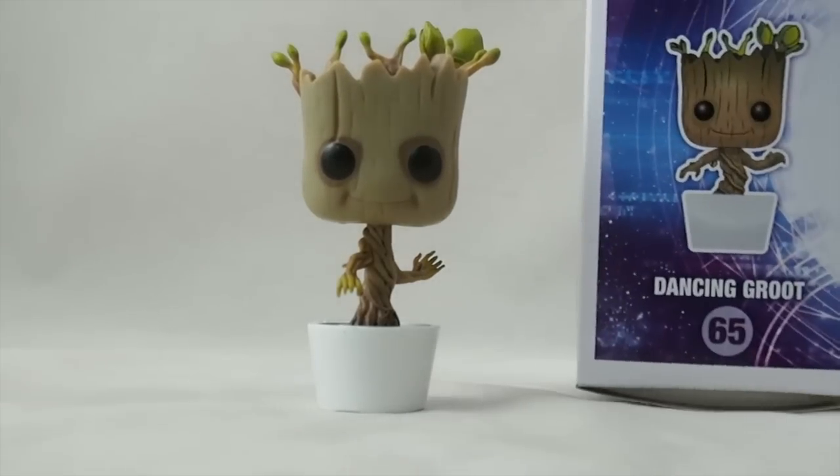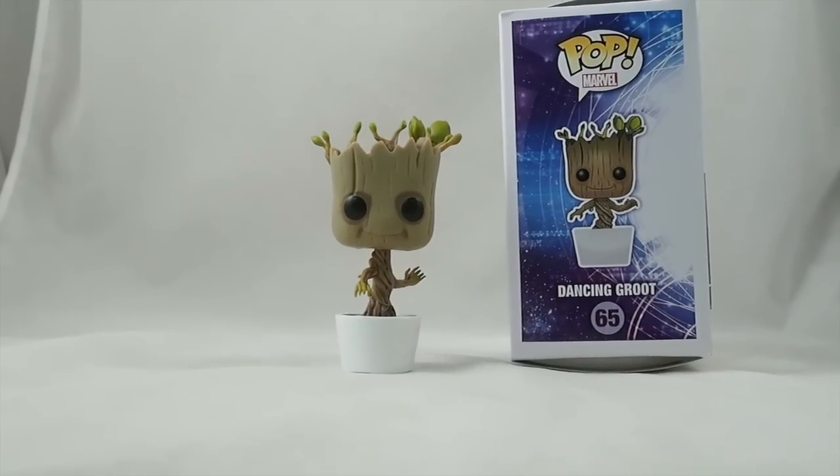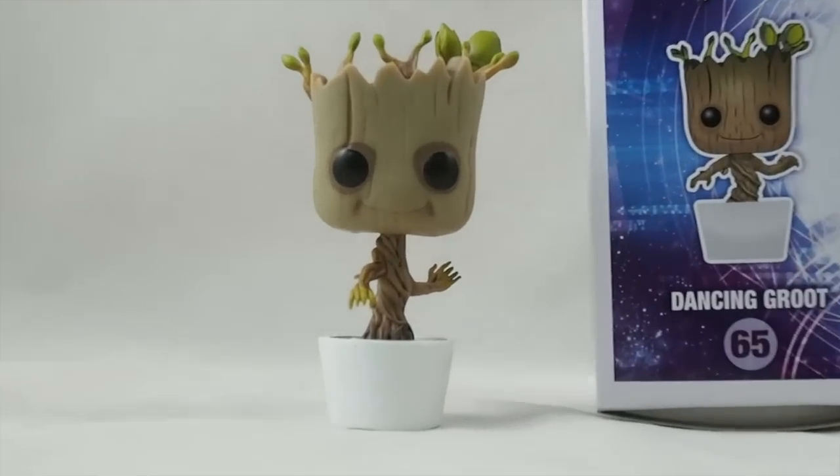You can get the collectible packaging that you see a wall of these pops anywhere. It looks kind of cool. But that's about it.